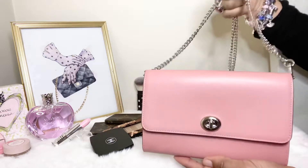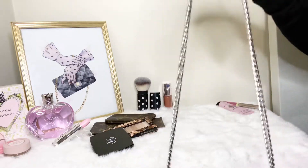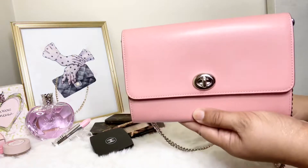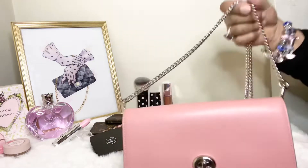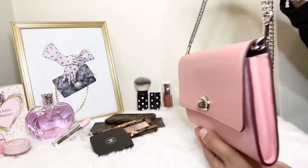I love a chain bag and she is a chain strap bag. What I like about her is I can carry her as a clutch, or I can carry her crossbody or as a shoulder bag with this chain. The chain is removable and detachable.